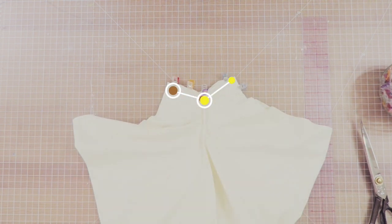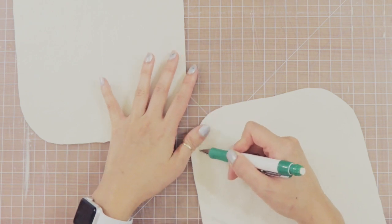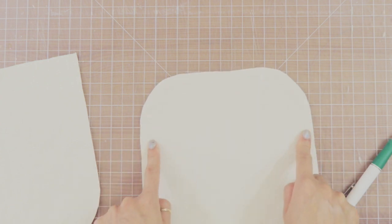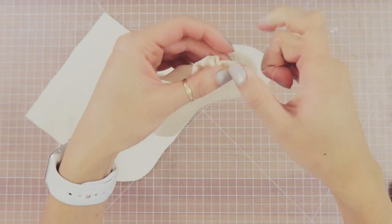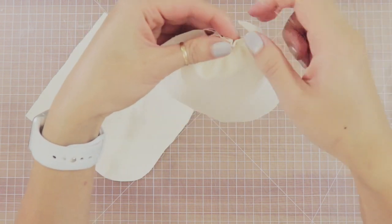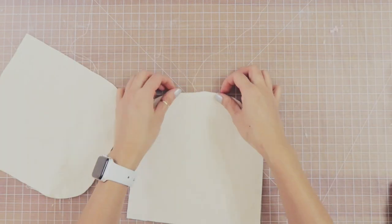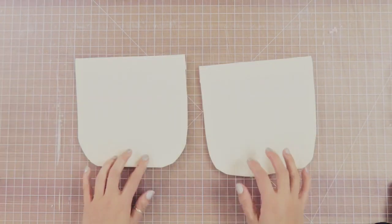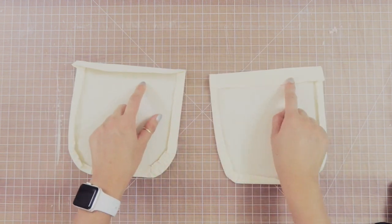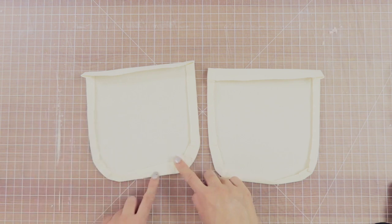Now I jump back to the pocket. I'm going to draw out the baste stitch for the curves of the pocket at about a quarter of an inch, which is already accounted for in the pattern — just a really wide baste stitch on that curve. Then I take the thread from that stitching and pull so that it gathers the curve just a little bit, so I can fold it inwards. I iron down the curve and the sides to a quarter of an inch, and then the top will be an inch folded down. The pattern has already accounted for all the seam allowances, and I just use an iron with a lot of steam.